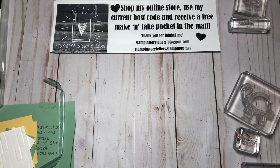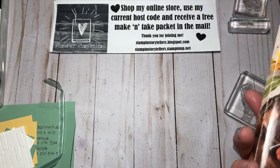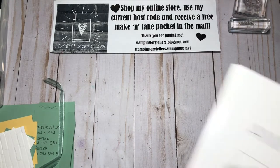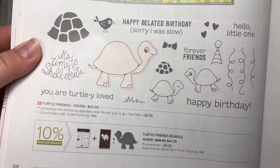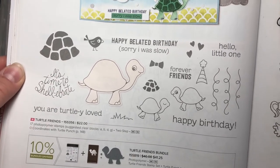Hi everyone, today I have a fun box project using the Turtle Friends stamp set. Here is the Turtle Friends stamp set and coordinating punch — lots of awesome sentiments, and the turtles are so cute.